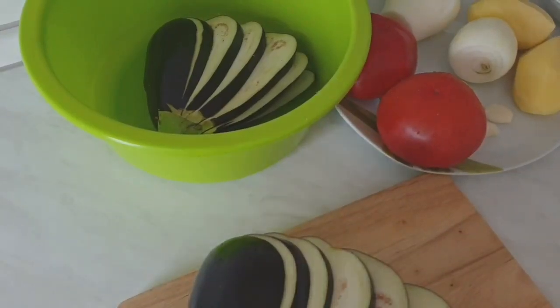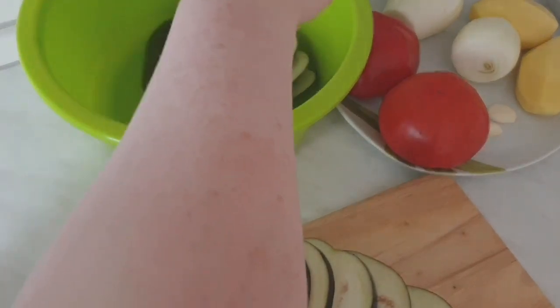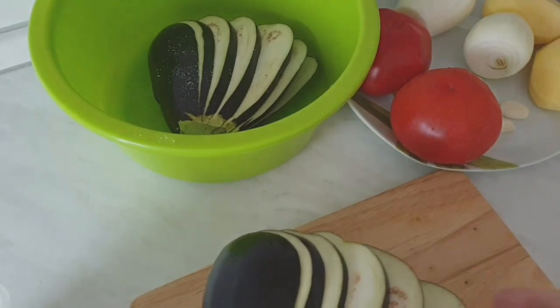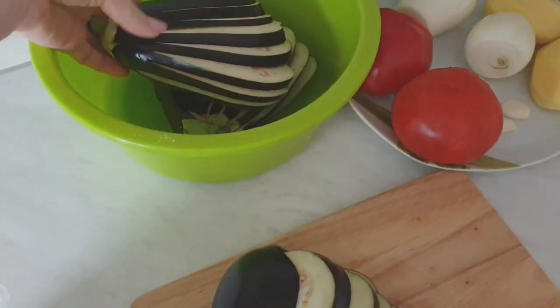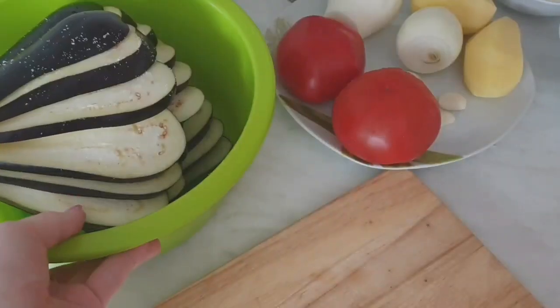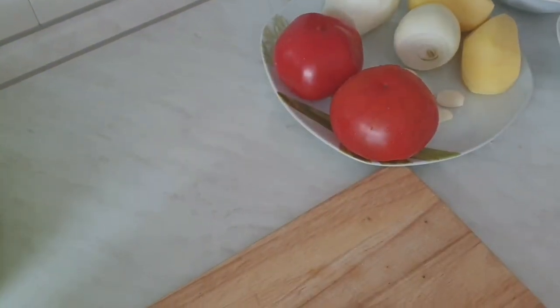Что я делаю дальше? Я присаливаю баклажаны немного и отставляю их на какое-то время, пока они не пустят сок. То есть, чтобы горечь немного ушла — в Германии баклажаны горчат. Баклажаны отстаиваются, пускают сок.